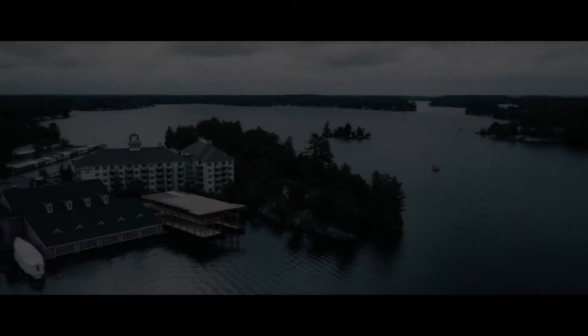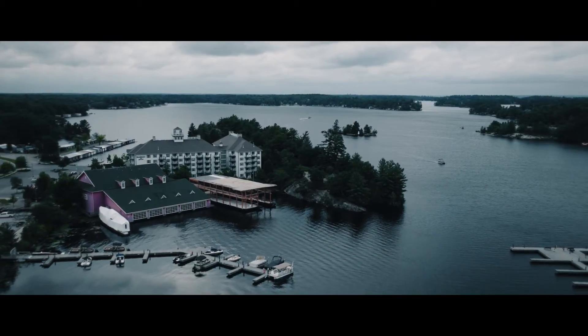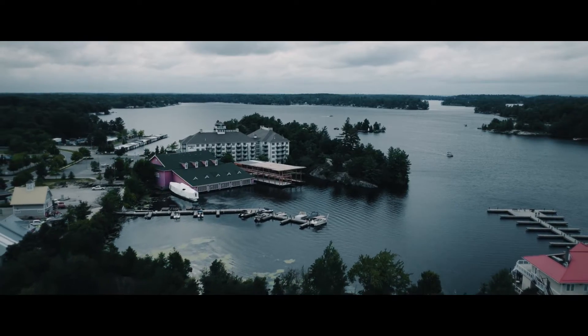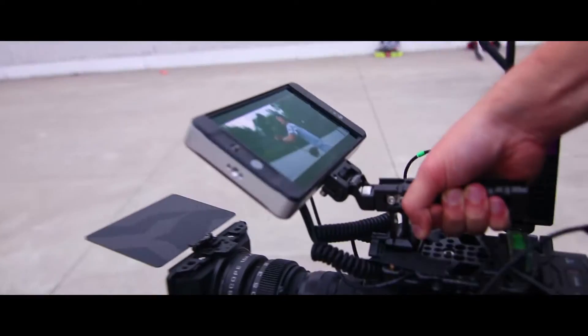In the town of Gravenhurst and the town of Bracebridge, they've been awesome — always big supporters. They post me on their stories, congratulate me all the time, so it's nice to have your community behind you.